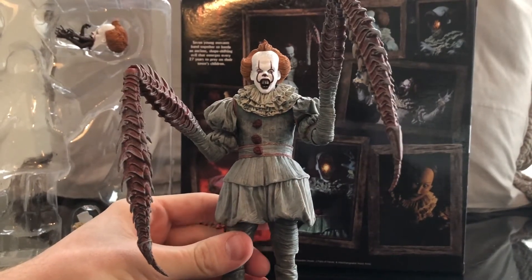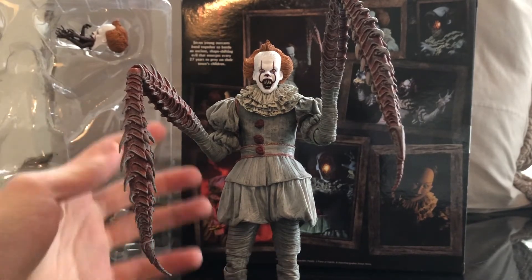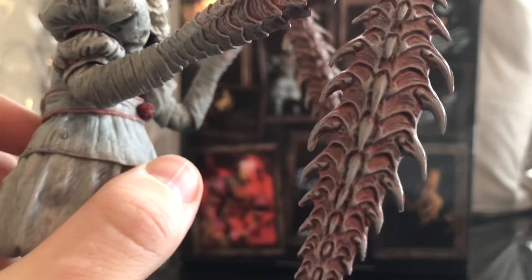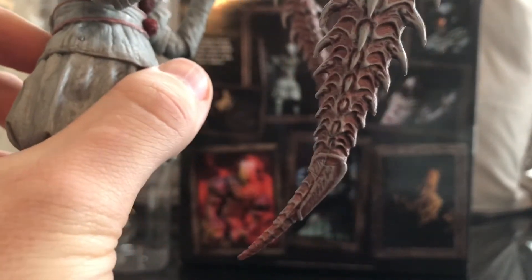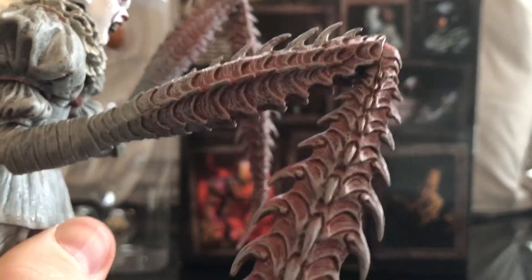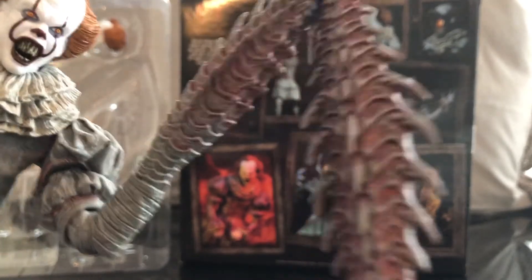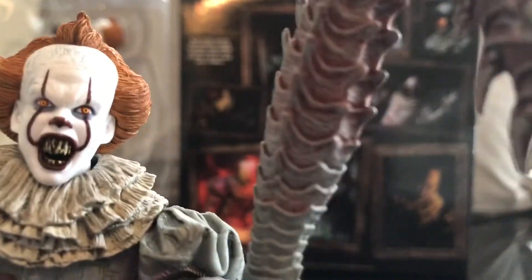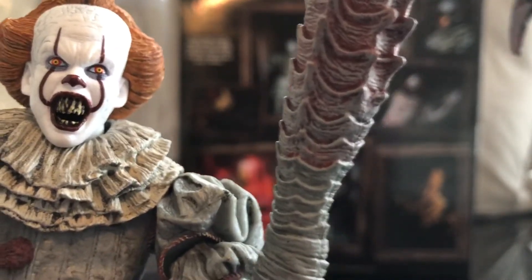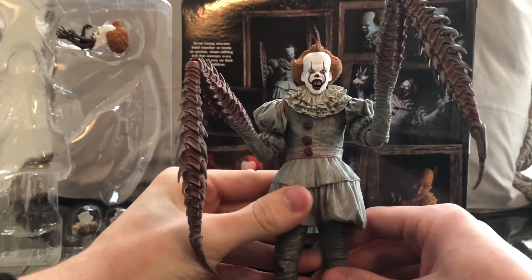I think with every figure they made, the head sculpts got better and better. The first head sculpt — they're not bad, but they're a little bit smaller. This head sculpt's really nice. I love the arms — take a look at the detail of the arms. I like the fact that, although it's got a pinkish, reddish tint, it still carries the grays of the suit, which is really cool detail. It still shows that it's morphed for him. And that face sculpt — look at that face sculpt. That's a clean face sculpt. I really am a big fan of this Pennywise.